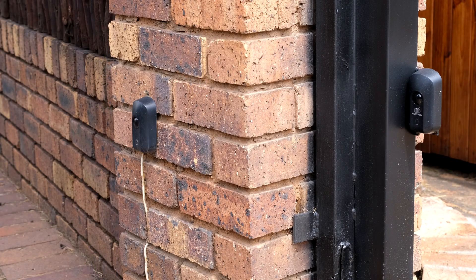Over here you can see I've got two sets of beams — one set on the inside of the gate and one set on the outside. The ambush alarm is best used for the outside beam.